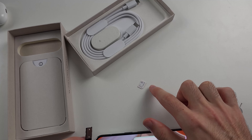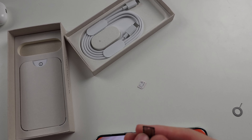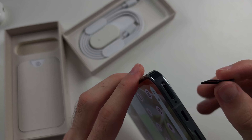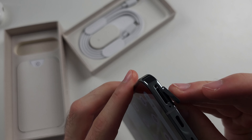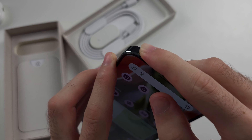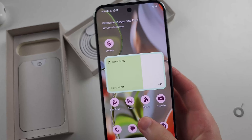I recommend doing this over a table, as you may lose the SIM card otherwise. To put a new SIM card back in, match the hole of the tray with the hole of the phone, then push the tray back in — just like that — and you're done.